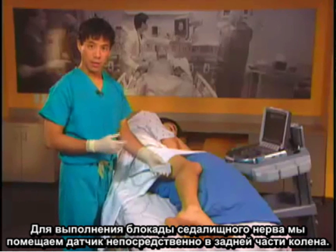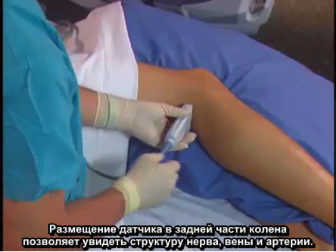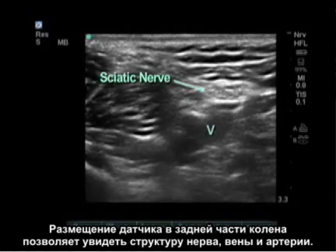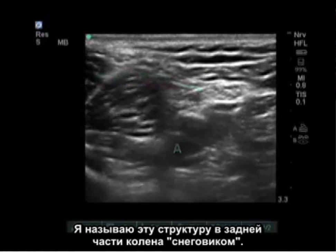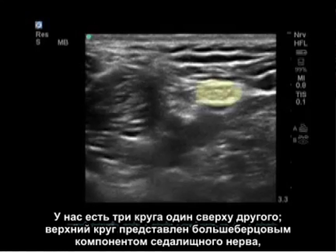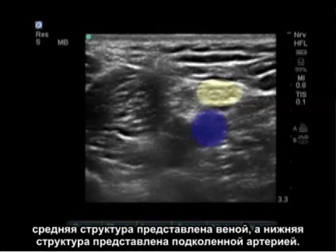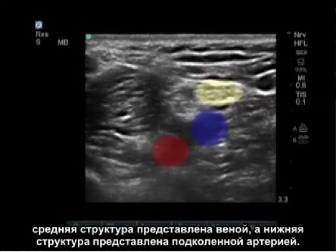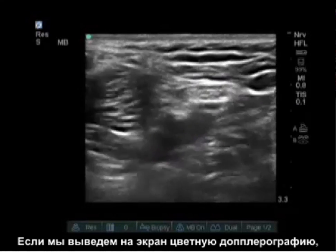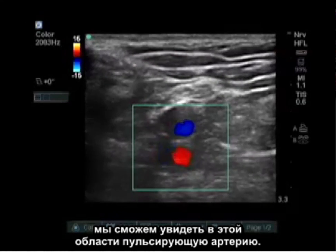To perform the popliteal sciatic nerve block, we put the probe directly in the back of the knee. Placement of the probe there reveals the nerve, the vein, and the artery. I call this structure the snowman in the back of the knee — three circles on top of each other. The uppermost circle is the tibial component of the sciatic nerve, the middle structure is the vein, and the deep structure is the popliteal artery. Using color Doppler, we are able to see the pulsating artery in this area.